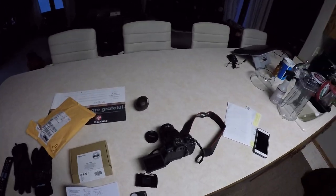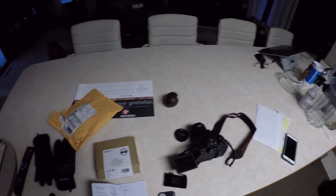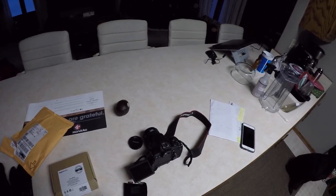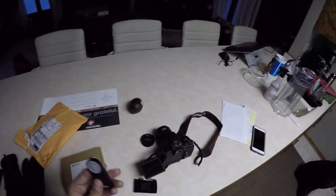Hey guys, I'm Zero4. Random video, but figured why not document it, because I'm learning myself. I basically got a remote for my Canon DSLR T5i, and I just wanted to show you how to set this thing up.